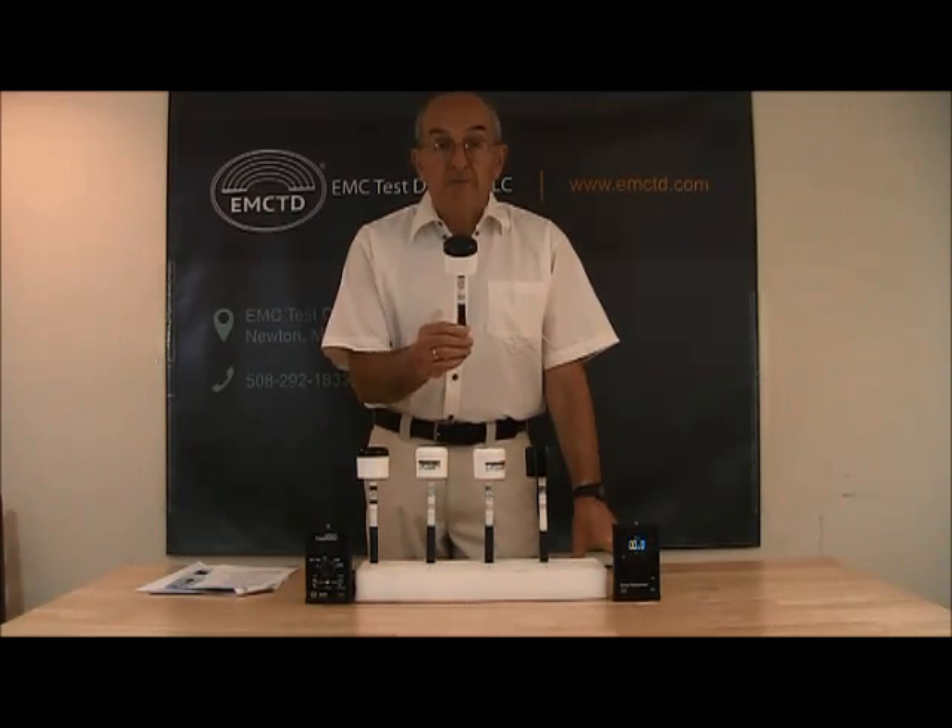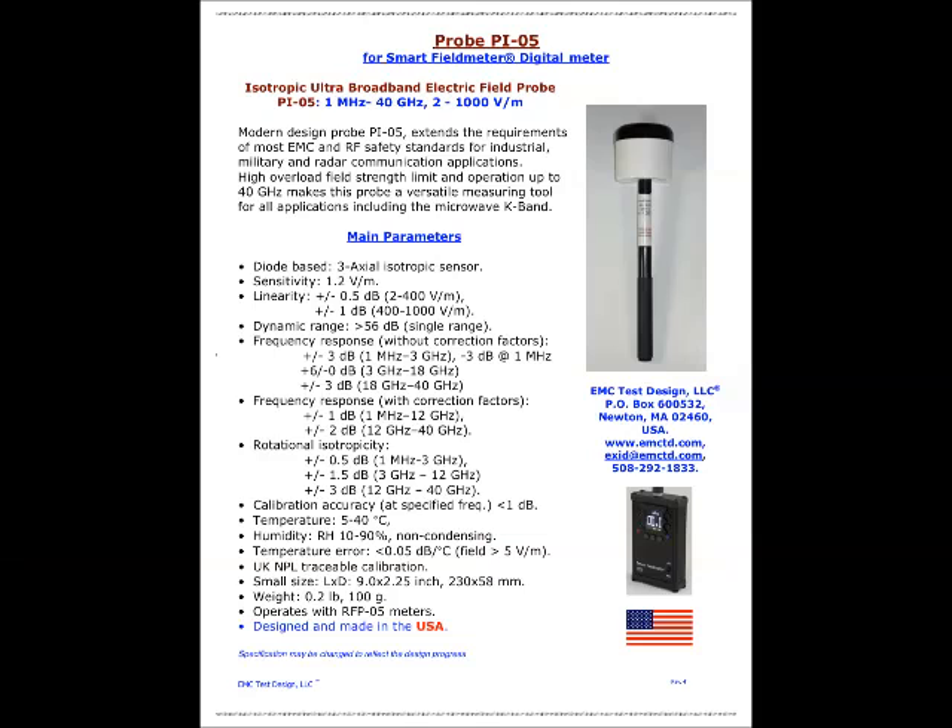Now I have in my hand our latest state-of-the-art probe, the PI-05. The PI-05 is an isotropic ultra-broadband electric field probe. It operates from 1 MHz to 40 GHz and field strength range 2 to 1000 volts per meter. This modern probe extends the requirements of most EMC and RF safety standards for industrial, military, and radar communication applications. Its high overload field strength limit and operation up to 40 GHz makes this probe a versatile measuring tool for all applications, including the microwave K-band.